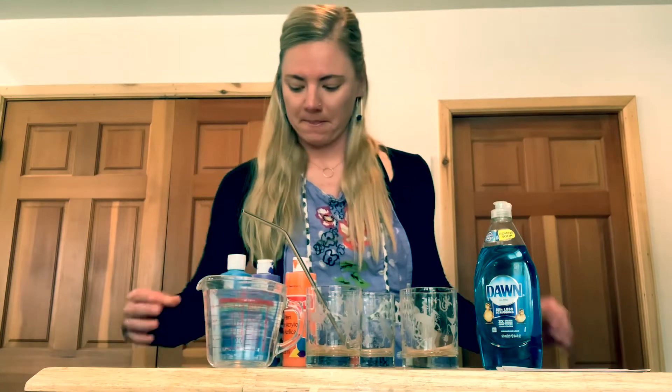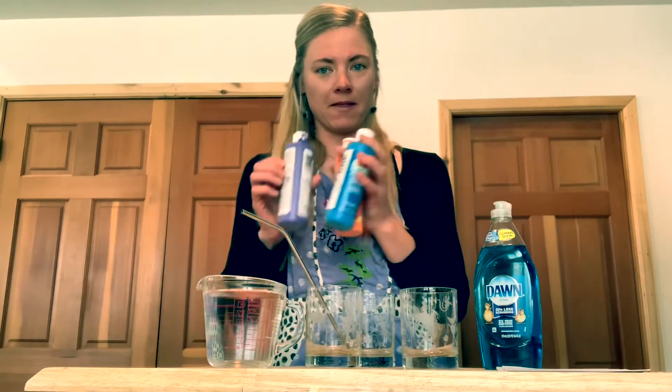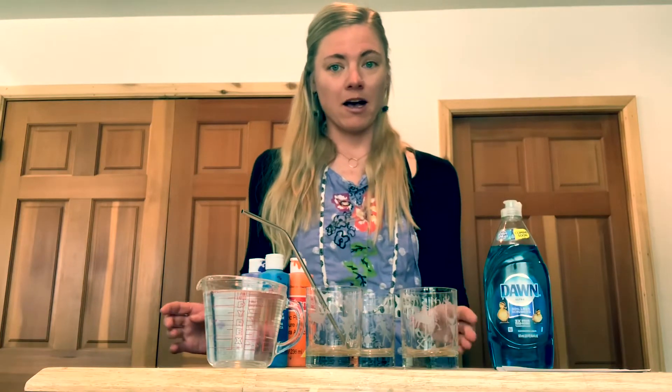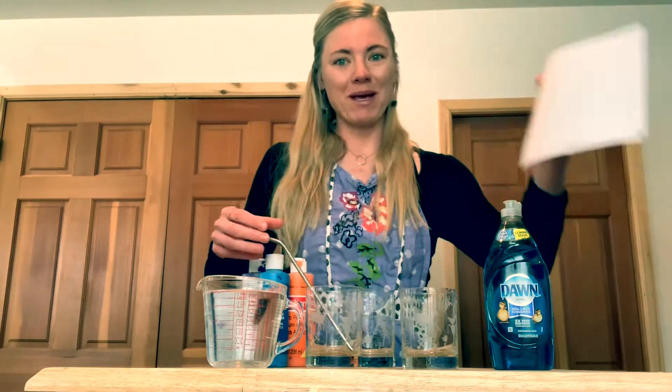The other supplies you're going to need is water, some acrylic paint, dish soap, cups to put your paint in, a straw, and some paper.